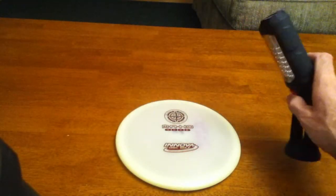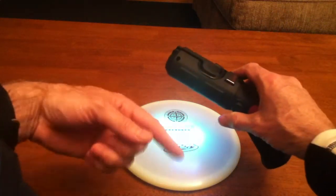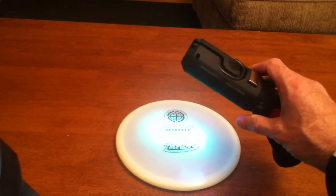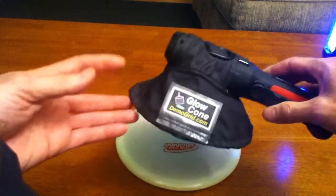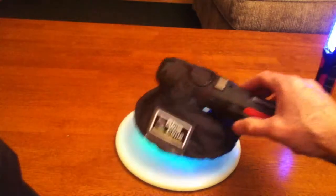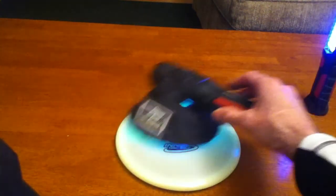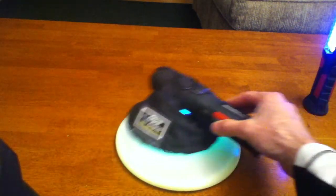One problem with energizing the disc using a UV light is that light reflecting off the disc will hit your eyes and affect your night vision. So one of the attachments available for the UV light is called the glow cone, available from Demogrid.com. The glow cone captures the UV light under a shroud — essentially a little lamp shade — and that keeps the UV light from reflecting off the disc and back into your eyes, so it won't affect your night vision.